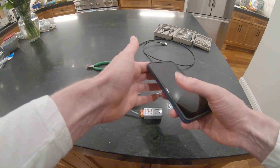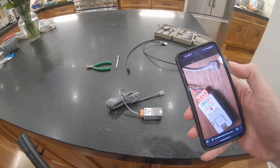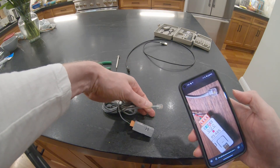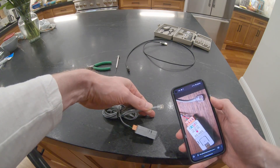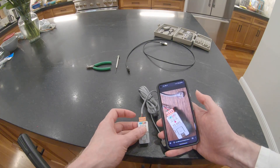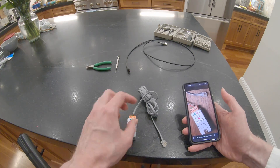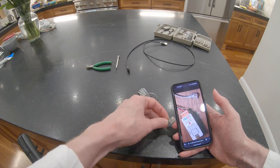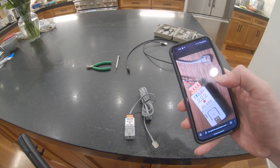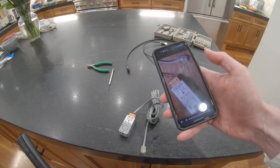Off camera I went to the ESPHome Econet website on GitHub and they have a picture showing a telephone cable with wire colors and where to connect them on the device. My cable happens to have exactly the same colors as the picture, so this is very easy. Green goes to B, red goes to A, and black goes to G for ground. I used a little screwdriver to connect them — very easy.